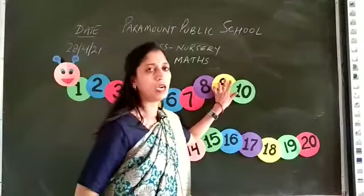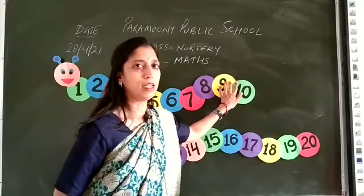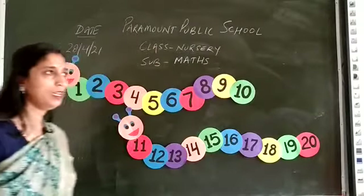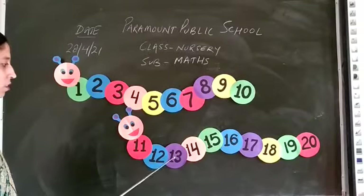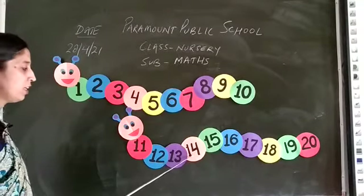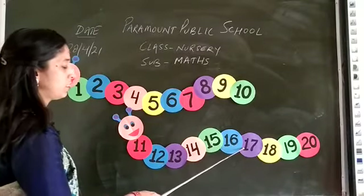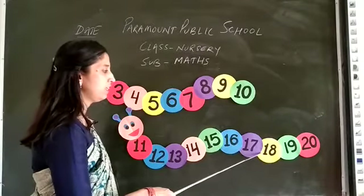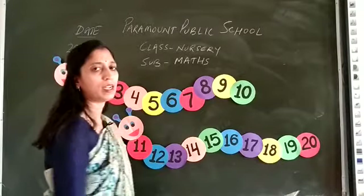Today we are going to learn counting 11 to 20. Say after me: 11, 12, 13, 14, 15, 16, 17, 18, 19, 20.